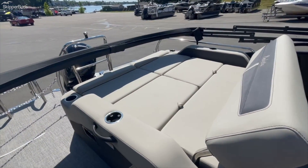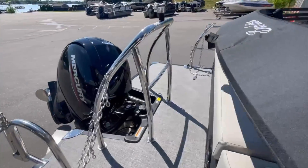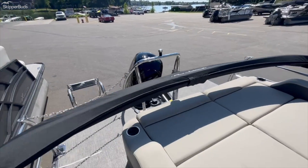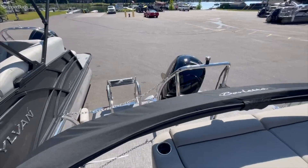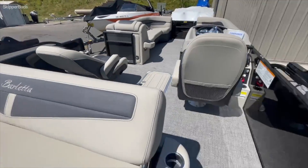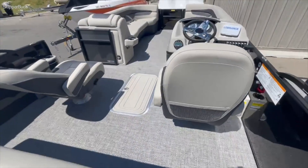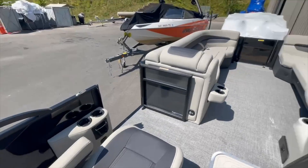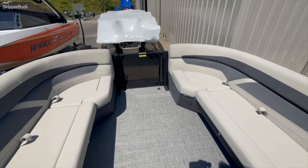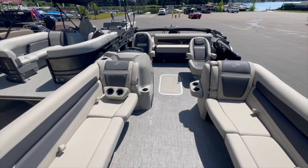The Ultra Lounger pulls back and forth. Battery switch. The chains make it legal to ride while lounging, looking backwards while it's underway. There's still a door here — you can keep the little ones or a little dog or something inside. Yeah, here is your Barletta 24-foot Ultra Lounger tritoon. Thanks for watching!